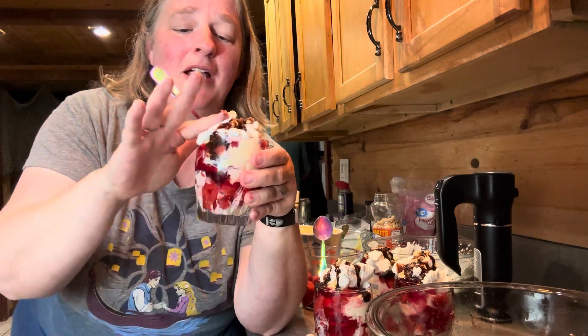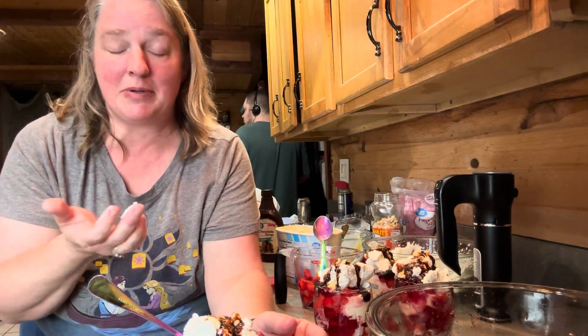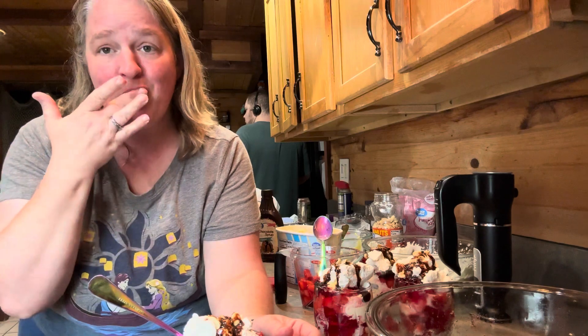I don't know why this wouldn't have made it very well in the United States — it's very good. It's simple to make. I mean, it takes a lot of steps, but it's still simple and it's delicious. I want to end this video so I can eat some more.